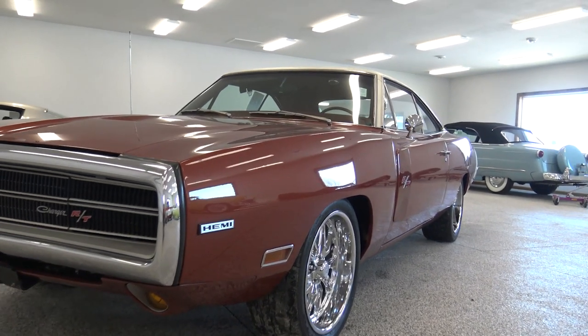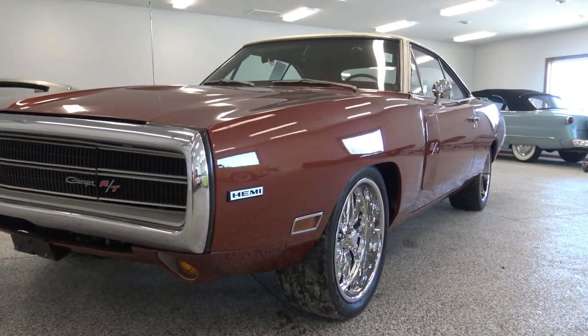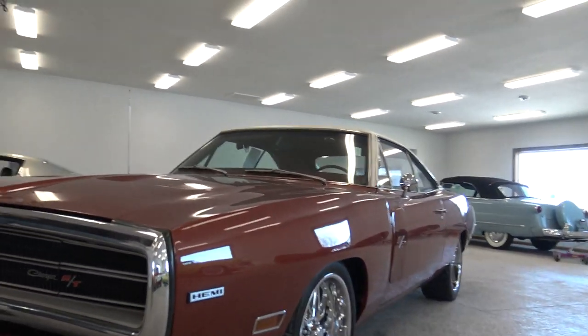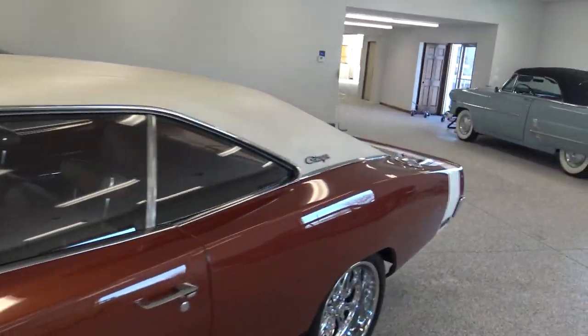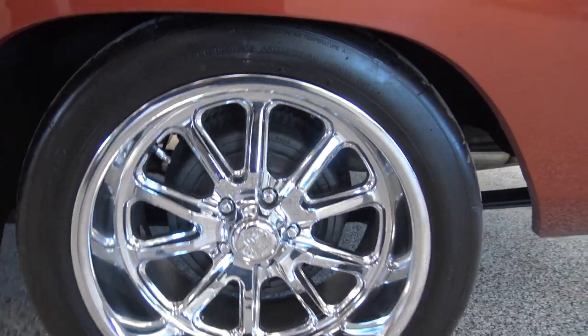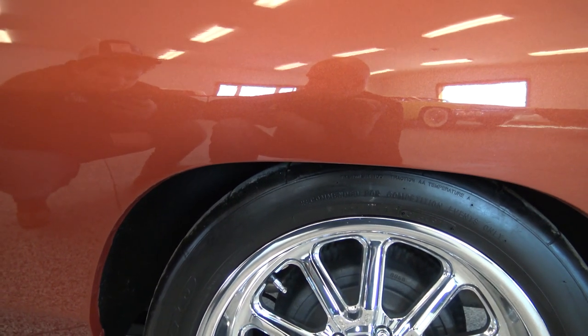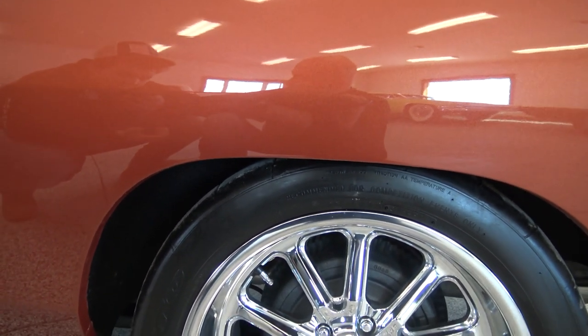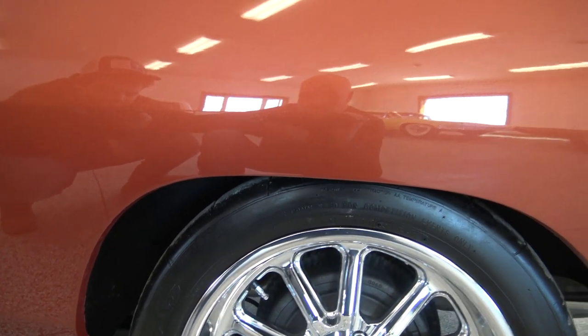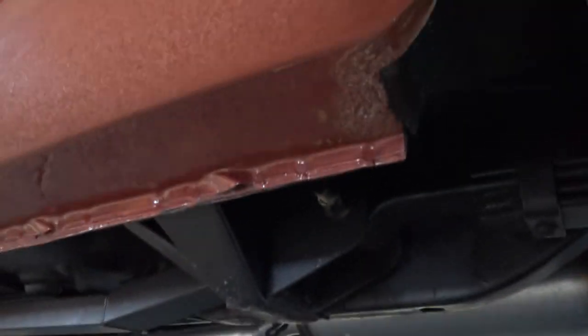Somebody spent a lot of money on the suspension. They put all new Fox shocks on it, and it's got some really special tires — kind of a road racing tire — and that's how the suspension is set up as well. They also put all new Hoskins Super TV AS suspension upgrade. The amount of money they spent on the mechanics of this car is awesome.